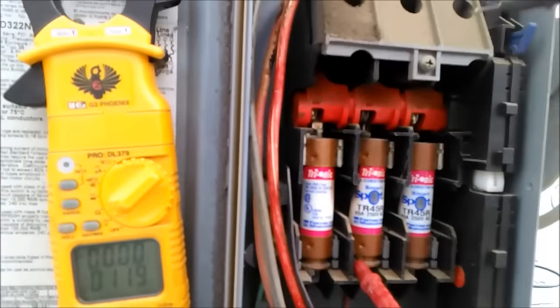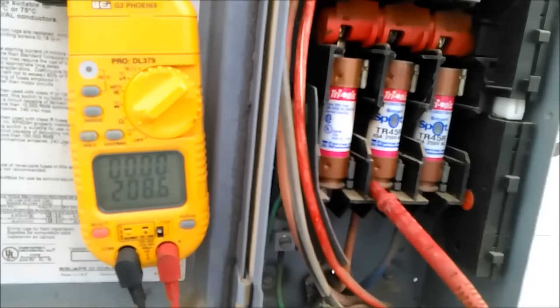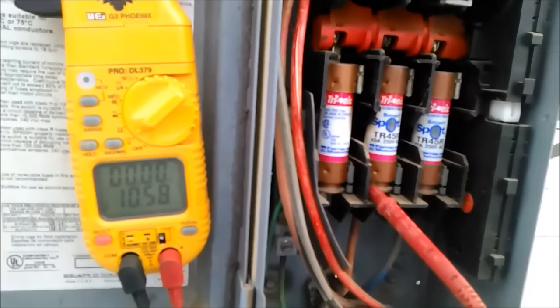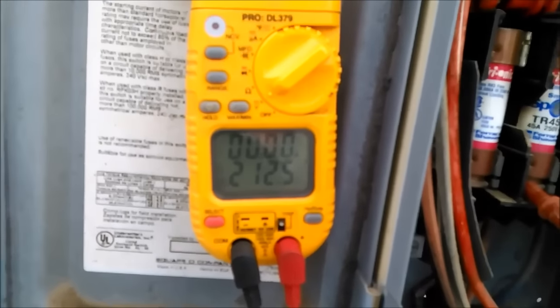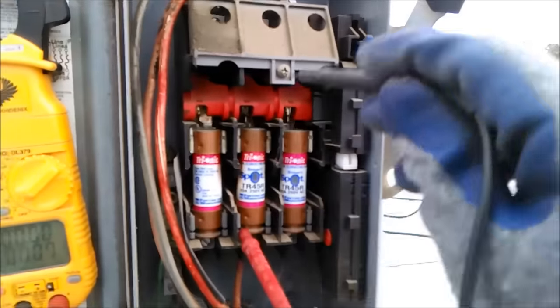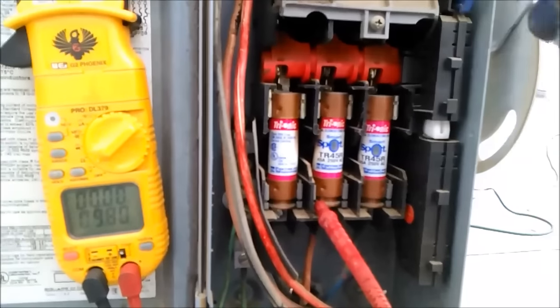Reading on this fuse and reading on this terminal in the middle, I should not get any reading because it's on the same line. The only way I can get voltage between here and here is if there's an open link somewhere from here to here.